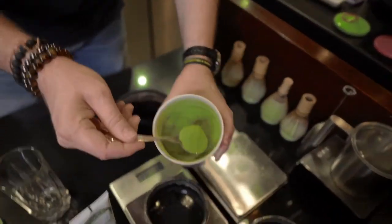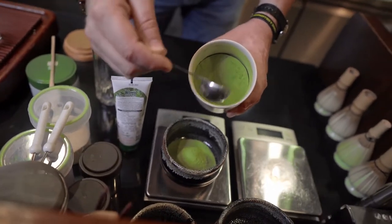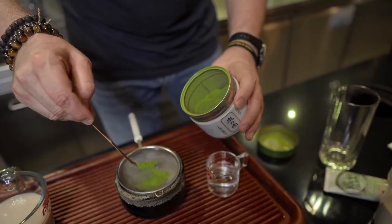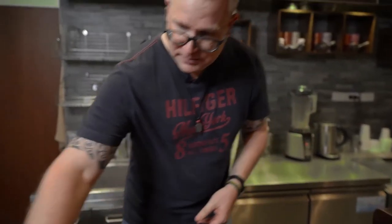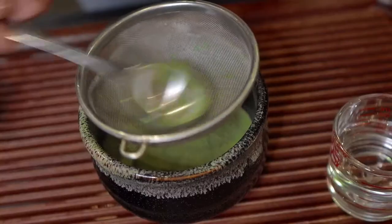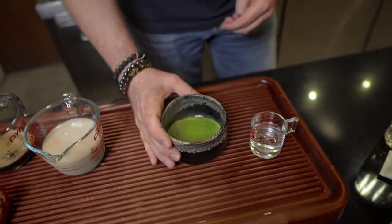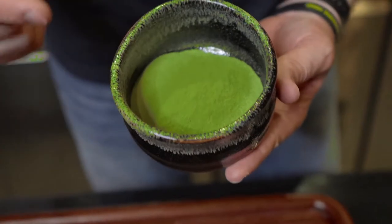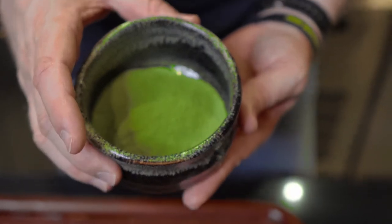First of all, we need the matcha base. On top, I'm going to add a little bit of our ceremonial grade matcha — that's about two grams; usually we take two grams for this recipe. Now I put it through the sieve to have a very fine matcha powder, to avoid lumps — you don't want to have that in your drink. We have the matcha base with a ceremonial grade, and on top we put more ceremonial grade. This will definitely give you a nice kick of energy.